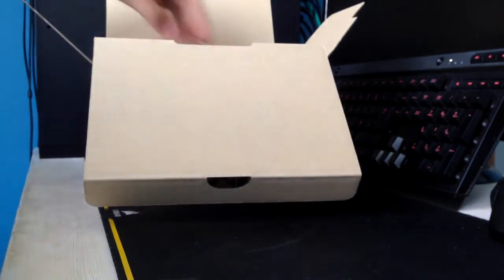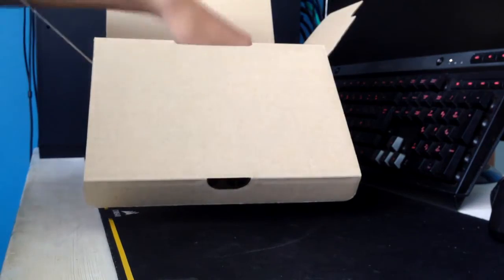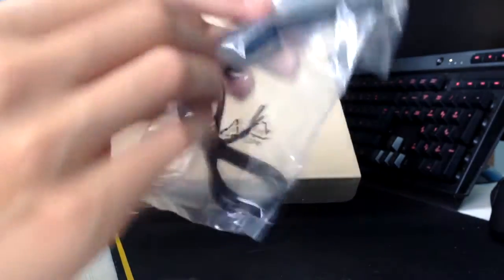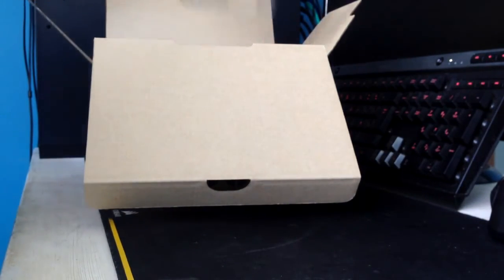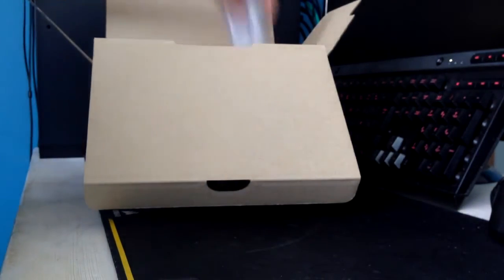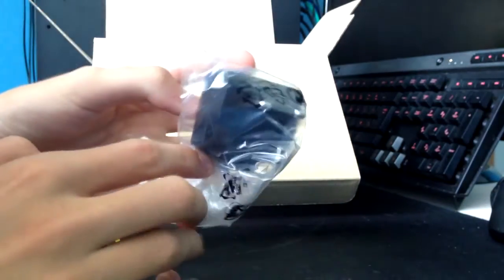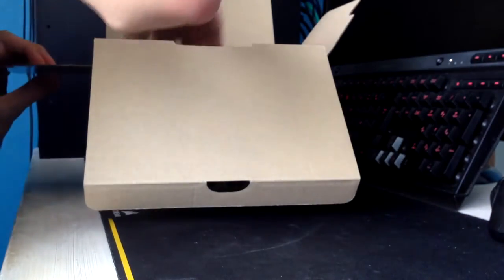Pulling out the accessories, we first see the Nikon strap, which is actually a nice strap. We get a battery charger — US plug, but it will convert to UK in a moment. Then we get our USB cable for transferring photos to your PC, an AV or component cable for displaying images on your TV, a lithium-ion battery, and then the UK plug adapter that Nikon have supplied — thank you Nikon.